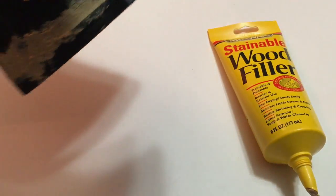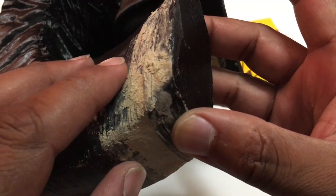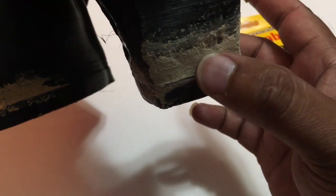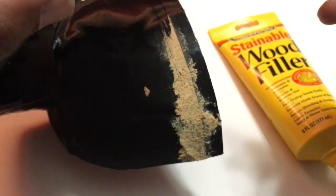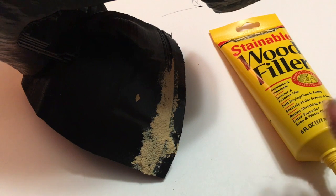Once you're done with this and it dries up, this is what it's gonna look like right there. If you notice, this is already rough — all I need to do is just sand it down. I had a layer shift right there, filled it in, and went from the deepest gap to the smallest. Everything is filled in. The cool thing about this is once it dries out, you can paint it, and that layer of paint will keep this underneath as a filler.